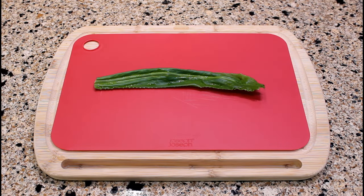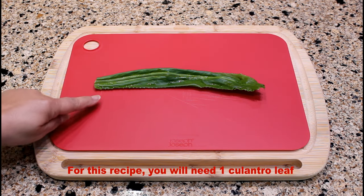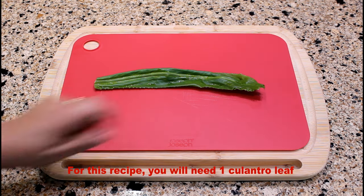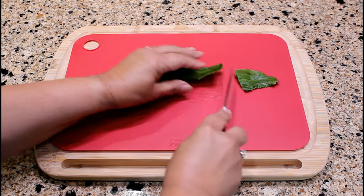My cousin also likes to add culantro, also known as recao. The leaf is green with long jagged edges. We just need to cut them into smaller pieces.